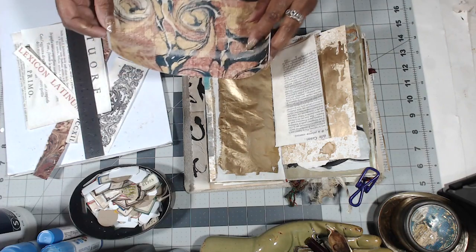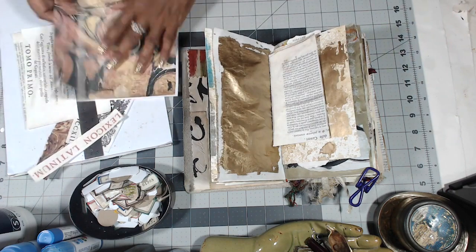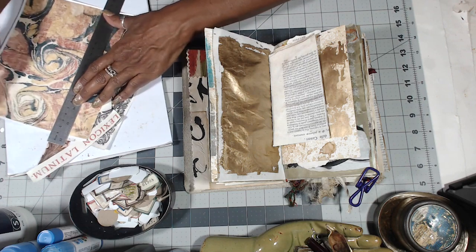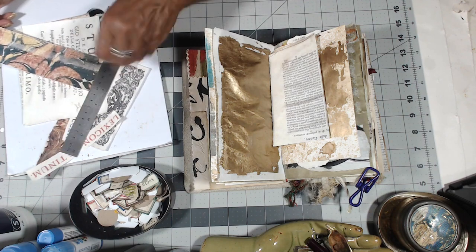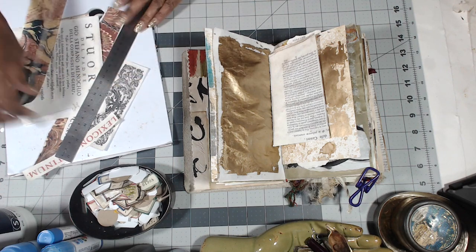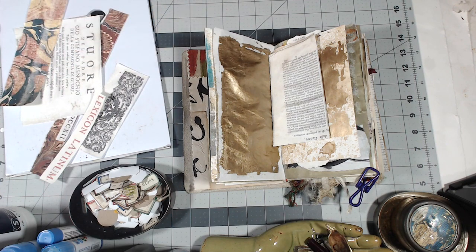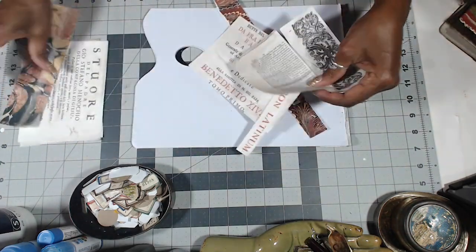I don't know how I'm going to use this, but what I'm going to do is just tear a piece preemptively so that I can stain it. And then when I decide how I want to use it, at least it's already stained. So I'll throw my trash in my basket right here beside me — I'm working neat. Let's have fun with all the staining.